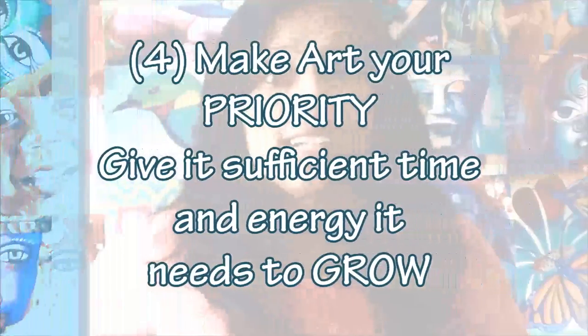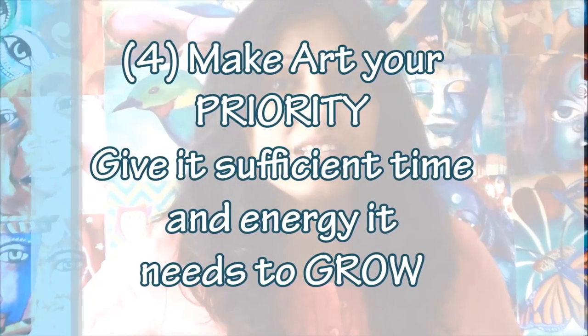The 4th thing that is really important to improve as an artist is priority. You have to give priority to your art. We give priority to so many things — our jobs, our kids, our families. But it is very important to give priority to your art, which gives you happiness as well. Take out that specific time and tell everybody that this is the time you are going to work and you don't want any disturbances. When you start giving priority to your art, you cannot help but improve.